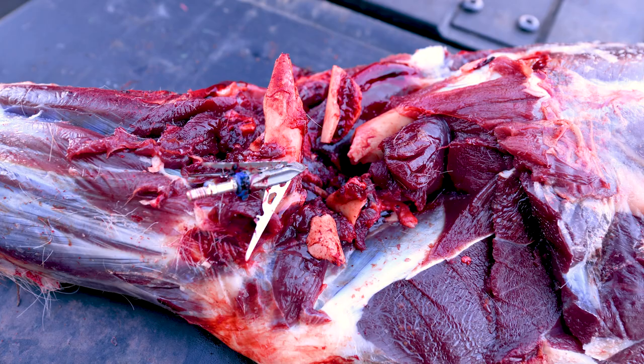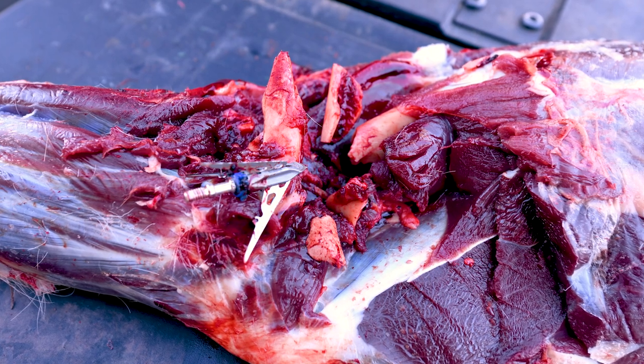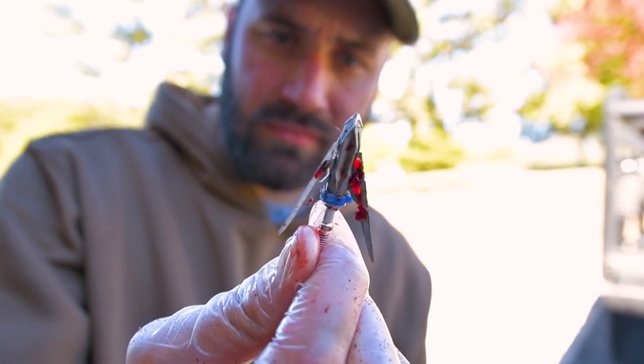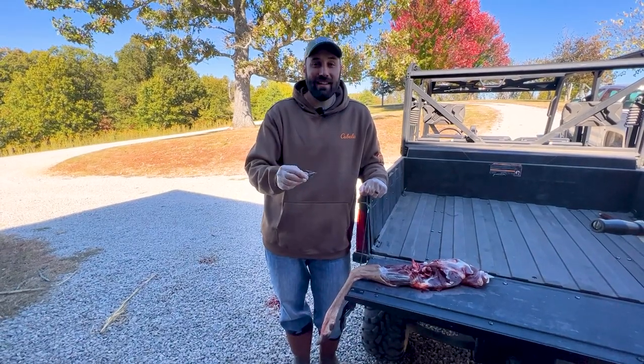The strength of that broadhead — able to go through those bones, still go in, go through ribs, hit the vitals, and come out looking like that. That's impressive. I can't wait to get back in the woods and throw another one downrange.